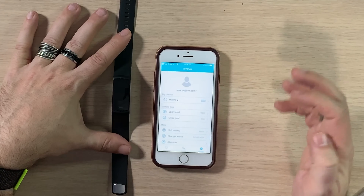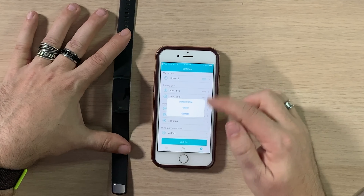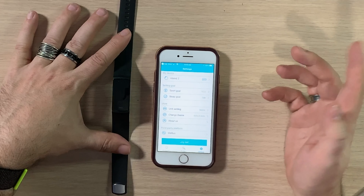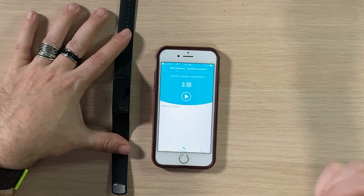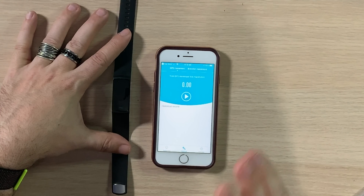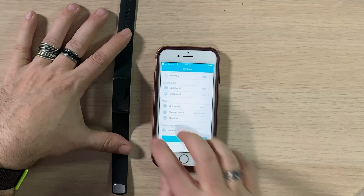Firmware check shows we're on the latest version. Unit settings are set to metric. Under sport goal you can set 7,000 steps, and sleep goal is 7.45 hours — seems reasonable. Under third-party platforms for running, you choose GPS movement or bracelet movement. I don't believe this band actually has GPS built in, so it will likely rely on your phone's GPS. Please make sure your phone is nearby when using that feature.